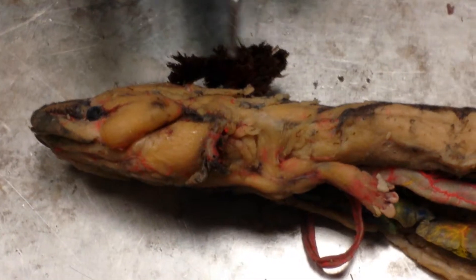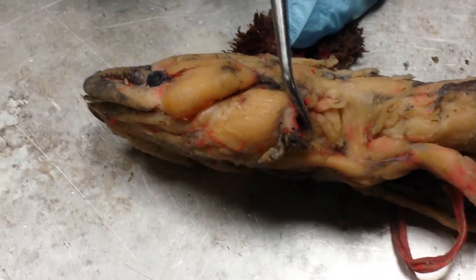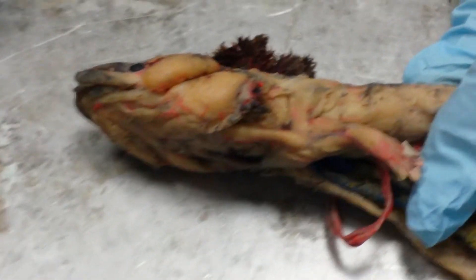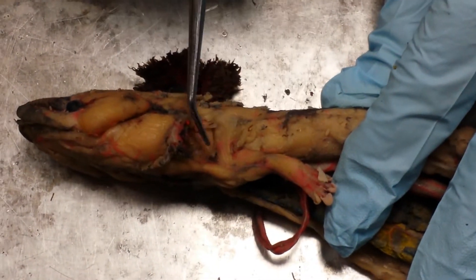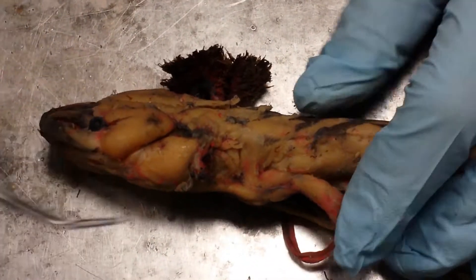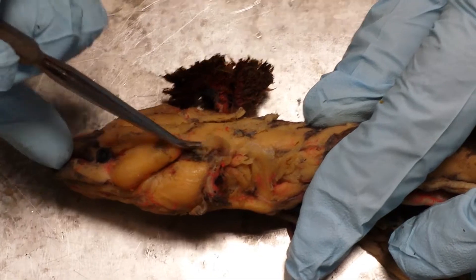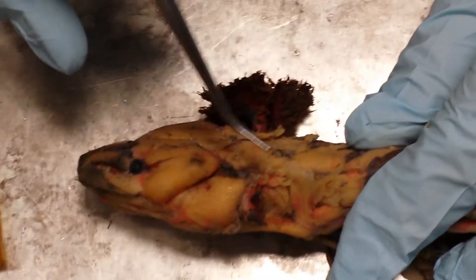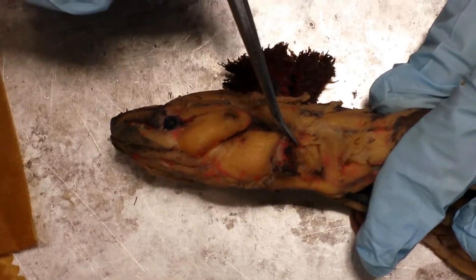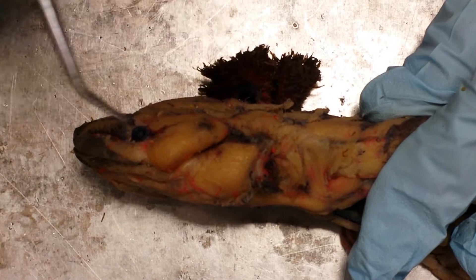On the side of the salamander by the gill, there's a set of dorsal muscles that run just dorsal to where the gills were — they run in a fan shape. Those are the levators arcuum. At the end there's a bigger singular muscle right here, and that's called the dilator laryngus.